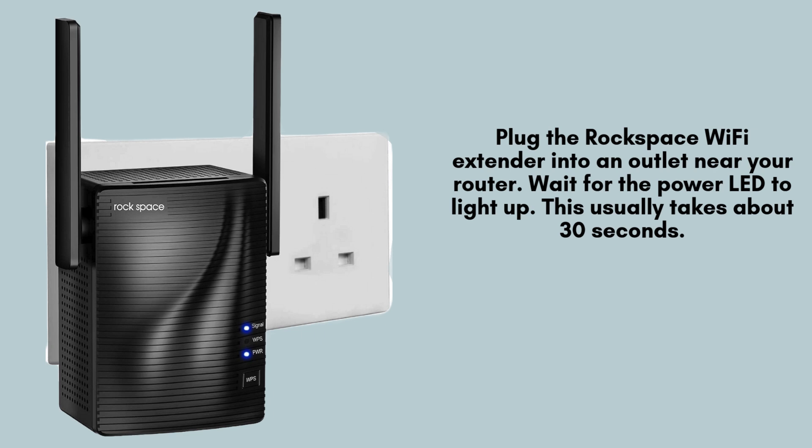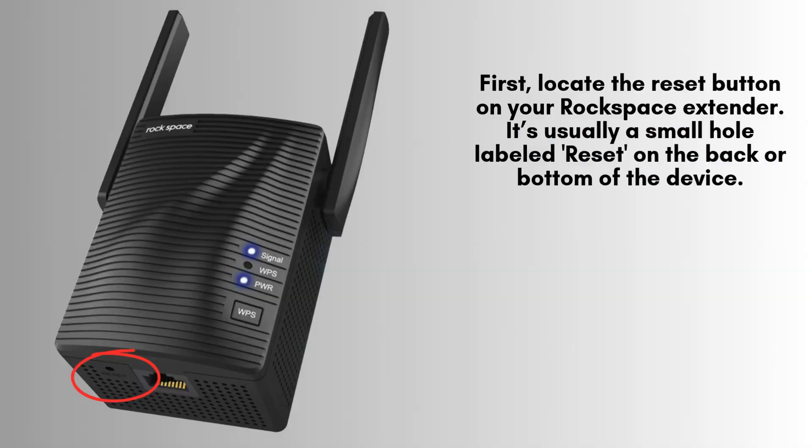Connect your Rockspace Wi-Fi extender to a power outlet located near your router. Once plugged in, allow the device to initialize. Keep an eye on the power LED, which should illuminate within approximately 30 seconds, indicating that the extender is ready for the setup process.